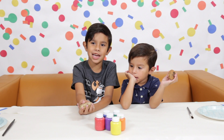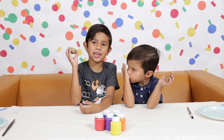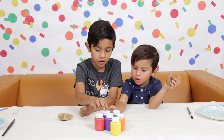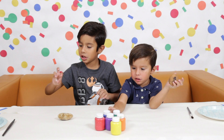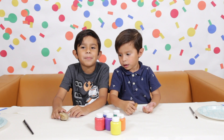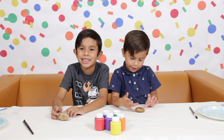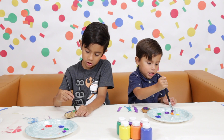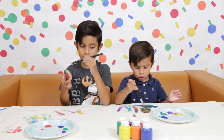For this DIY we're going to need a rock and finger paint in your favorite color. And a brush and paper to put down because it's going to get messy. Let's start painting. Don't forget the bottom.